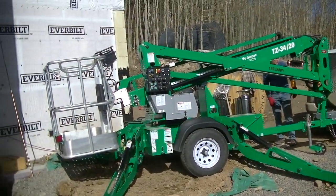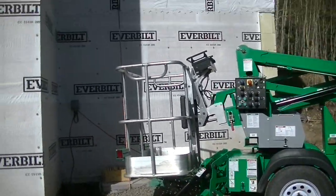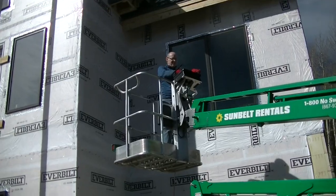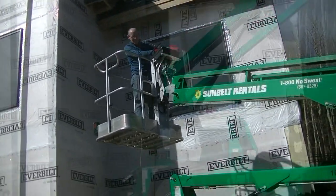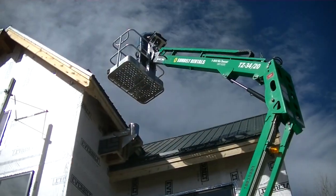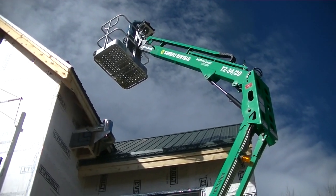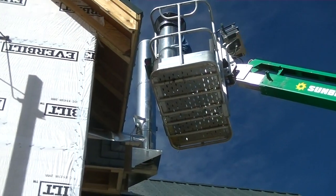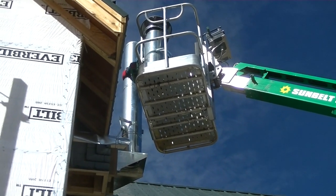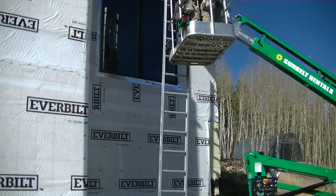This is the less expensive lift that you can rent - less than half the price of the big lift we were looking at. It still has a reach of about 30 feet. It takes a little while to figure out the controls, but it can definitely get you all the way up there over your project so you're not worrying about ladders and staging. It's also towable, so you don't have to worry about delivery fees.